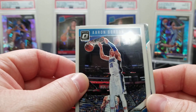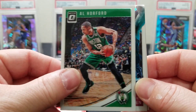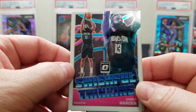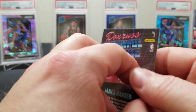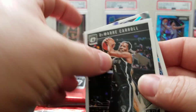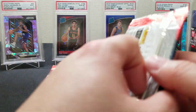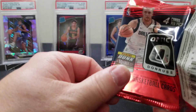We got an Aaron Gordon, an Al Horford, a Swishful Thinking James Harden insert, and a Demetrius Carroll. I don't see that Swishful Thinking insert a ton either — had to double-check to see if it was numbered.